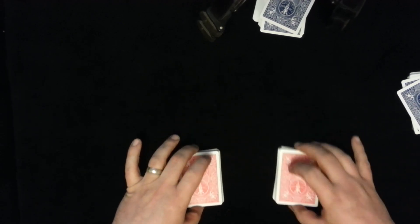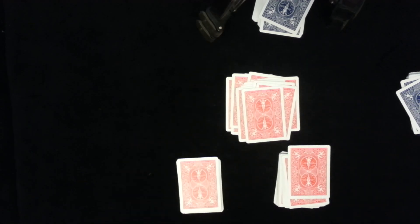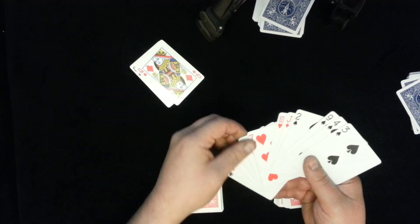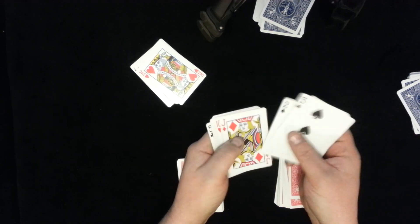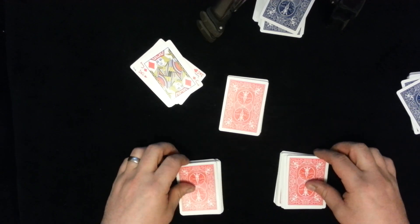Once that happens, they can deal however they want from each packet — just have them deal a little over 10 cards because you're going to run into some court cards and you've got to get rid of those. You mention that we're not going to use court cards, so pull out the court cards. Make sure you have 10 left: one, two, three, four, five — get rid of that court card — six, seven, eight, nine, ten. If you need more cards, just have them deal a few more until they have 10 number cards with no court cards.